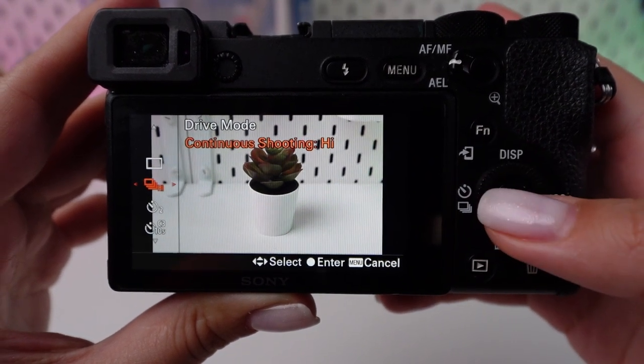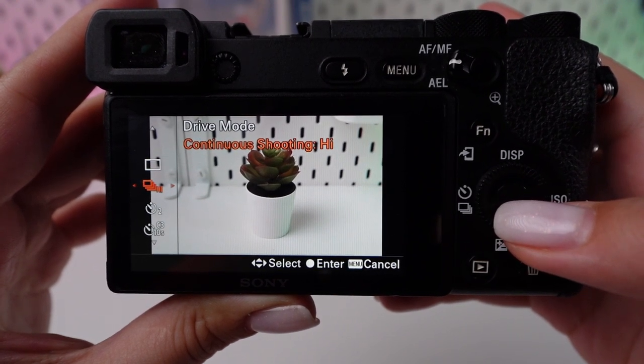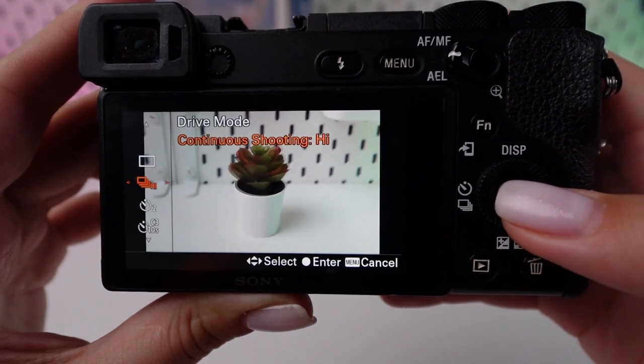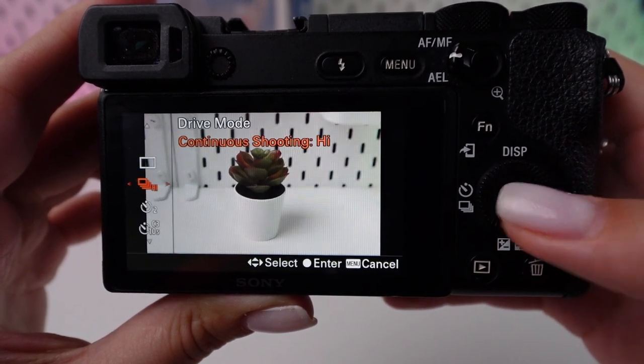Browse the options with the control wheel until you find continuous shooting, or another term that signifies burst mode. Choose your preferred continuous shooting setting — high, mid, or low — by clicking the center button, selecting the speed that suits your requirement.